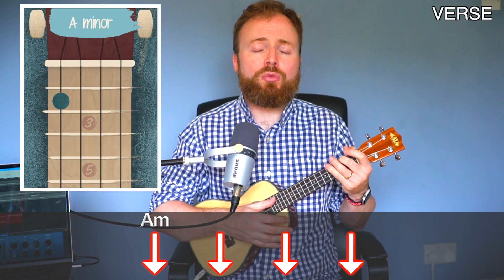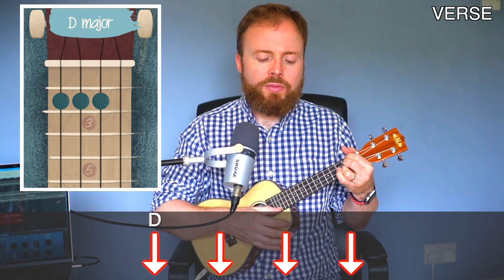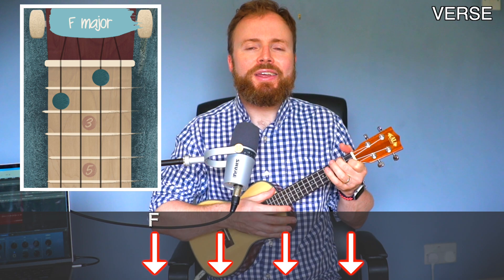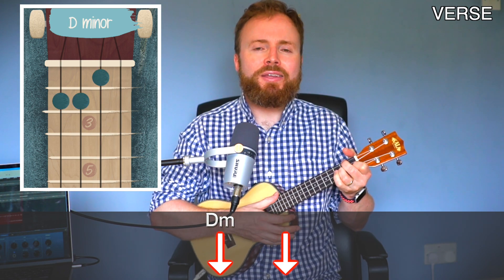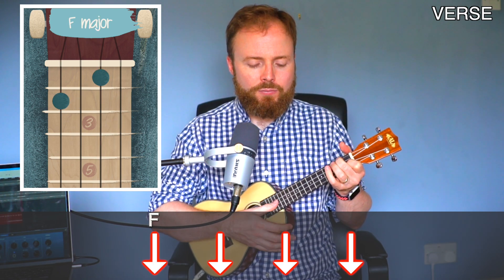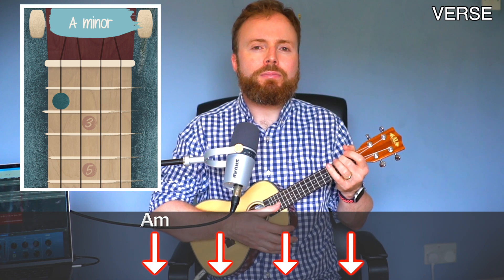Moving on to verses 1 and 2 — they're very straightforward, each made up of just 4 lines, and both verses are exactly the same. The song is nice and slow; I'm just playing soft downstrokes with my thumb. You start with 4 downstrokes on A minor and 4 on D, then 4 on F and 4 on C. Then 2 on D minor, 4 on F, 2 on G, and 4 on A minor.